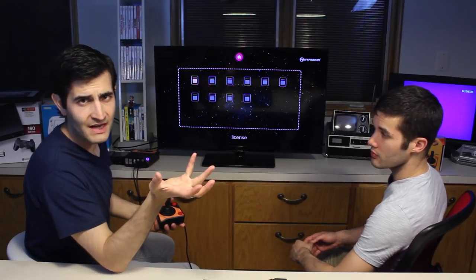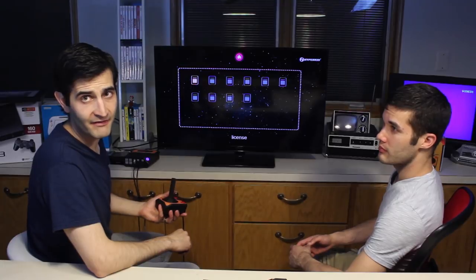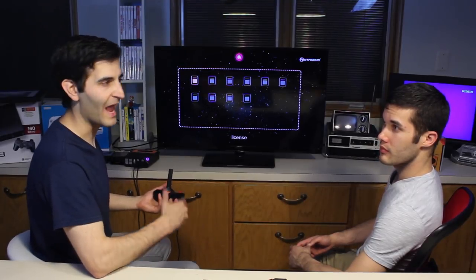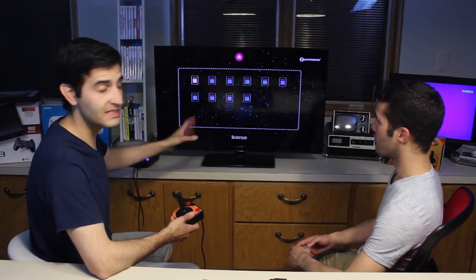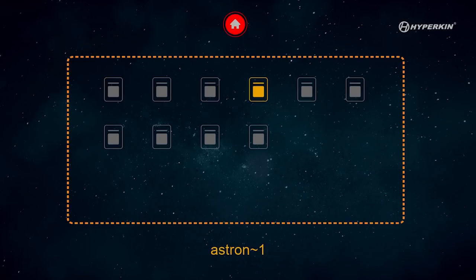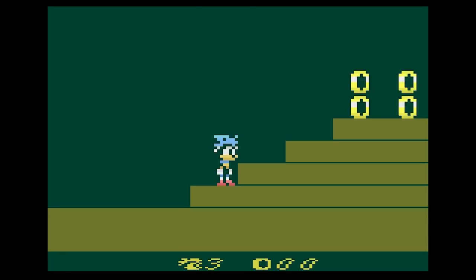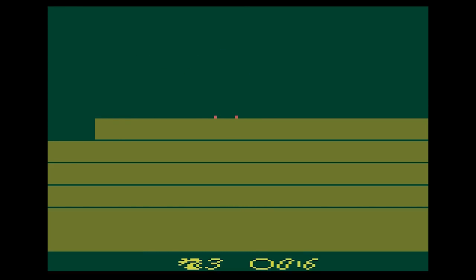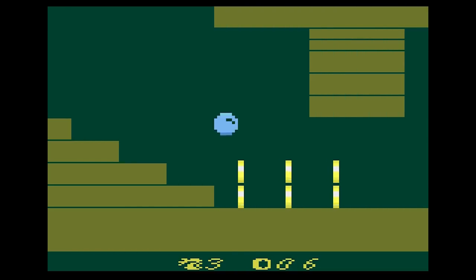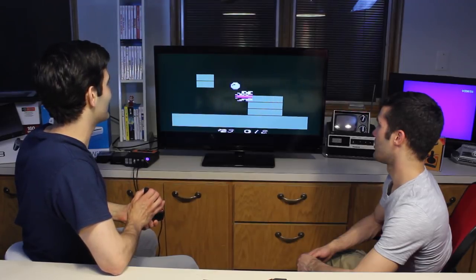One of the flaws with the Retron 77 is the fact that it doesn't accept homebrew cartridges. It also doesn't accept cartridges that have additional chips — like Pitfall 2, which has a different sound chip or an extra chip in it. Can't read it. But it can play those games on the SD card. It actually comes preloaded with some games and we also put some games in it as well. This is Zippy the Porcupine — i.e. Sonic the Hedgehog — AquaZone. I mean, this is shockingly smooth.